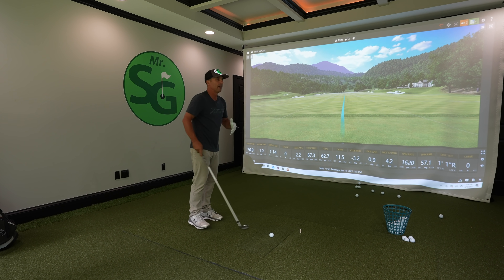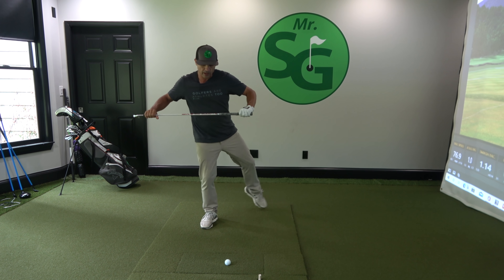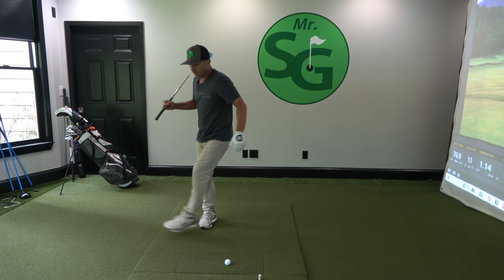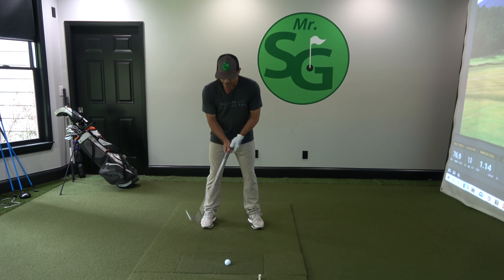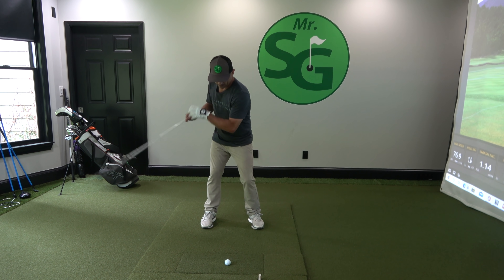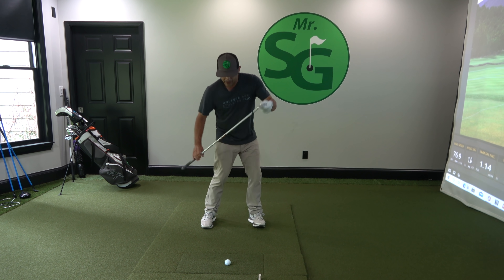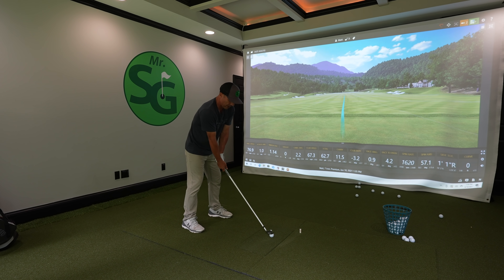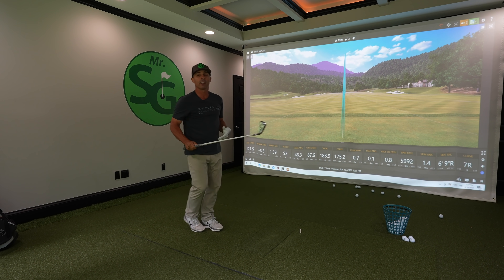Now put it all together. You've memorized the position, and you've memorized this move. Even though that foot is not stepping anymore and stays put, your hip is going to have that swing-around motion. In order to not hit it fat, we need the bottom of our swing arc to rotate — when we rotate, it comes forward, and that becomes the bottom of our swing arc. That's how you hit down on the golf ball while rotating. Feel that move. 175 yard seven iron. It's that simple.